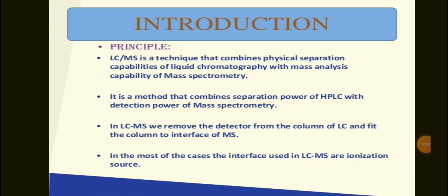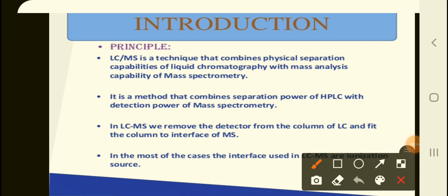Welcome back. Today we are going to cover a very important analytical technique called LC-MS — that is liquid chromatography mass spectroscopy. This technique has been called a hyphenation technique. Hyphenation in literal terms means joining or connecting. These two analytically different techniques — liquid chromatography and mass spectroscopy — have been joined by a hyphen to make a more synergistic effect.